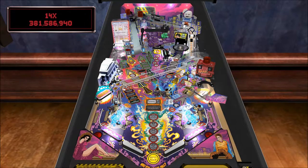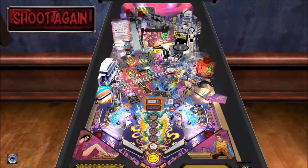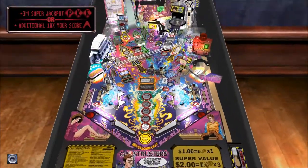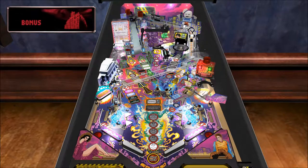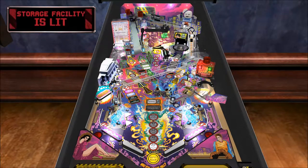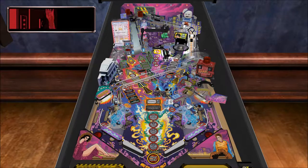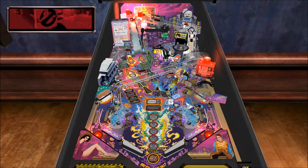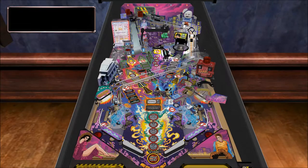How many extra balls are we up to, by the way? Shoot again! Can we finish this up? We're symmetrical book stacking. Why does it have a Twilight Zone vibe with the 'don't open the door'? Storage Facility Multi-Ball!